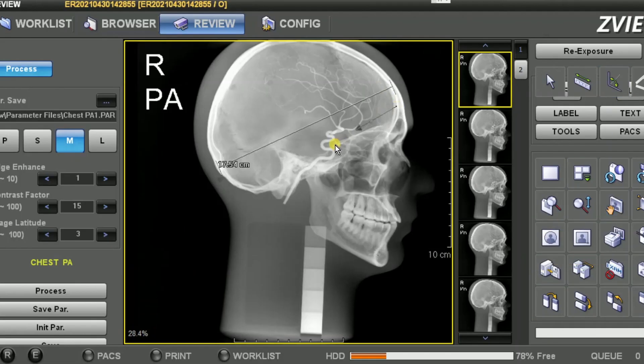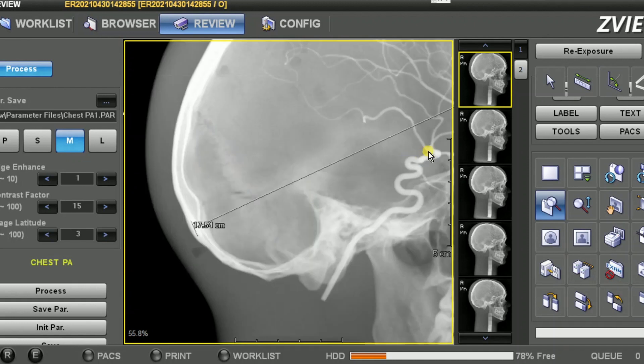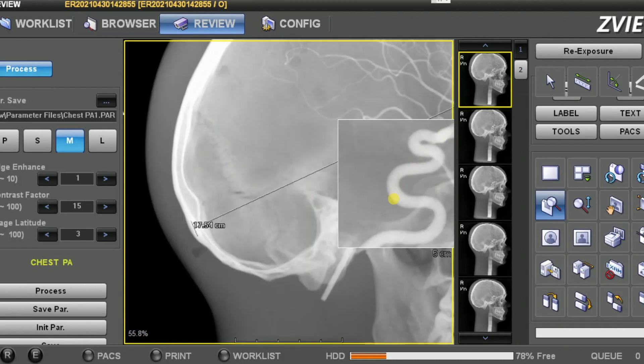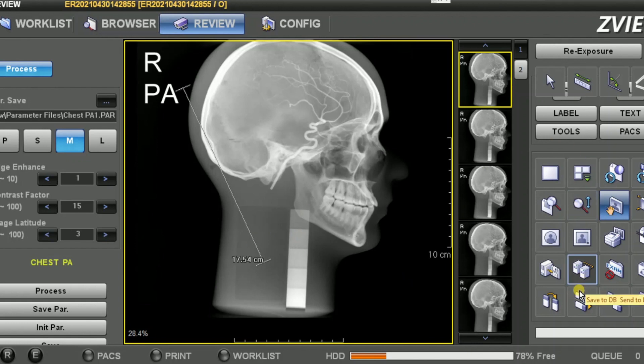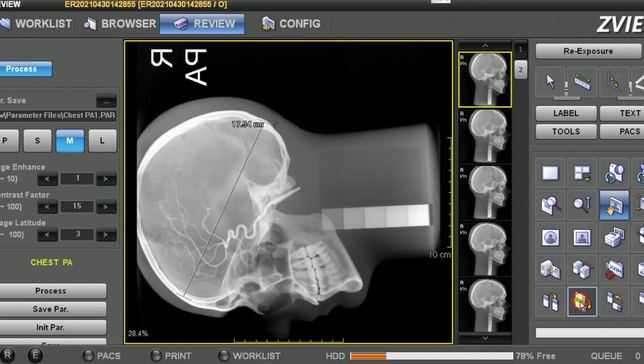Once you've acquired the image, you can use any of the available tools offered by your DR workstation provider. Depending on the DR software you're operating, you can then wirelessly transmit the images to PACS, download as a JPEG or onto a hard drive, or send to a printer. There is no limitation on the Europa hardware — this will depend on the capabilities of your DR provider.